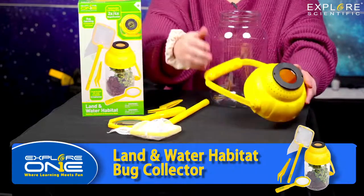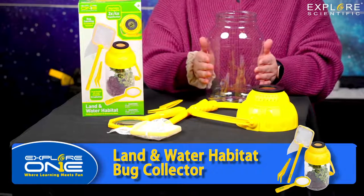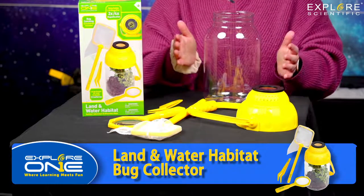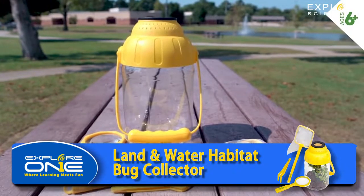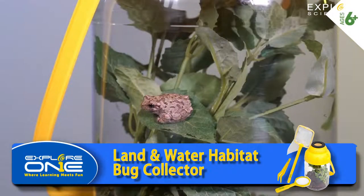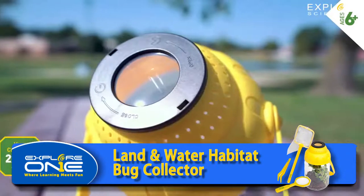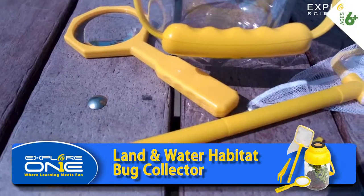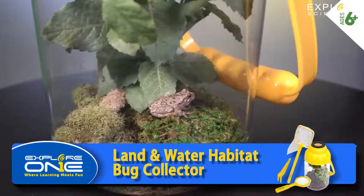It also comes with tweezers to pick up items. You put your creatures in here — it's land or water, so you can put water in and then put fish, frogs, turtles, whatever you want. Then you screw the lid on, which has holes so they can breathe. There's a great magnifying glass so you can see the items up close. We caught a frog and put it in there — you could do half land and half water for amphibians.